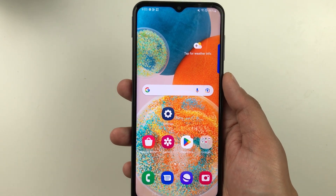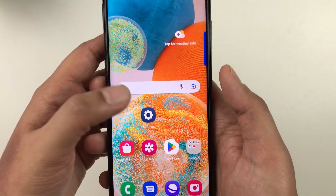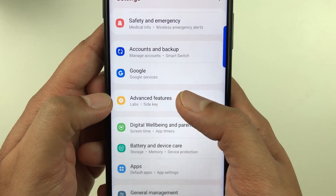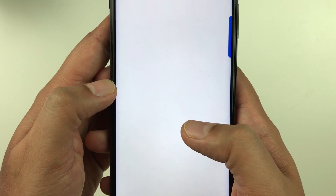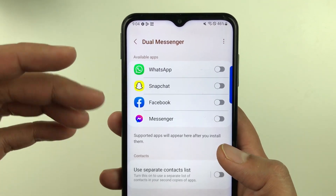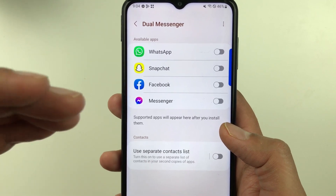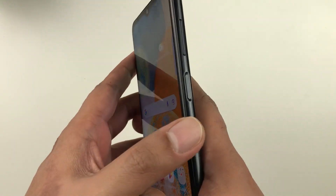The next tip is about Dual Messenger. Go to Settings, scroll down to Advanced Features, and select Dual Messenger. Here you can see all available apps that support dual messenger, including WhatsApp, Snapchat, and Facebook Messenger.